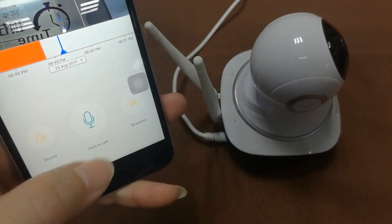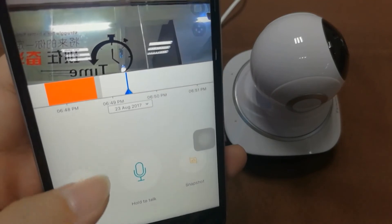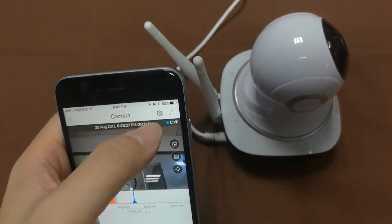This is the talk button — hold it to talk. This is the mute button. You can toggle the mute on and off to turn the sound on or off. To enter the settings menu, tap the gear icon.